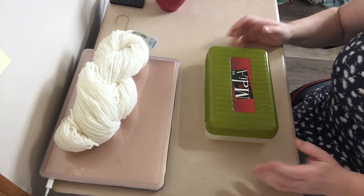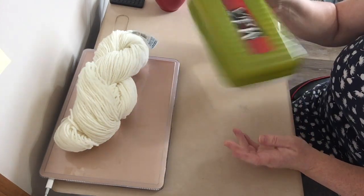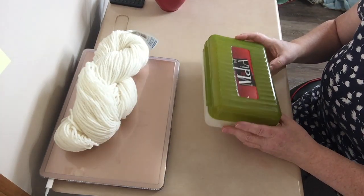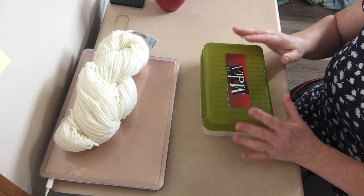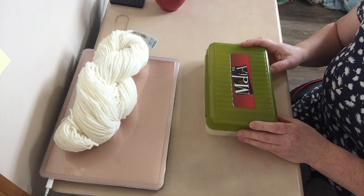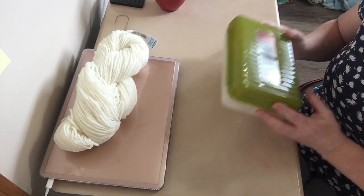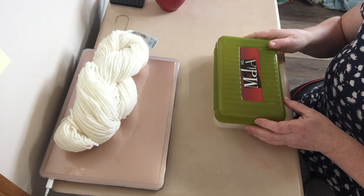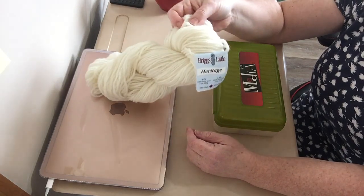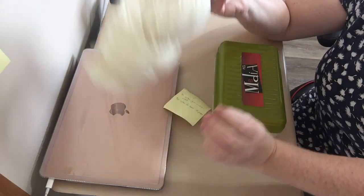I really feel like dyeing something today, and I'm going to challenge myself. This is my dyeing games box. I have every color that I own in acid dyes in here, and I'm going to draw four out of here and use those colors — no matter what they are — and figure out a way to make them work on the yarn.